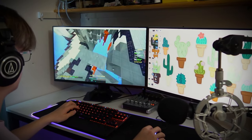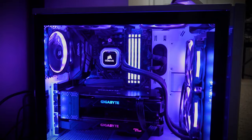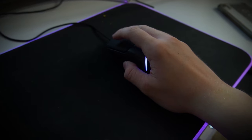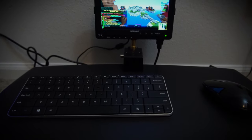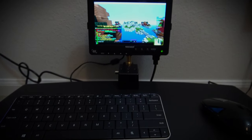Over the years, PC gamers have become more and more stuck up. They always need multiple large screens, unnecessary amounts of PC horsepower, peripherals that perfectly fit their meaty hands — but not today. Today, we humble ourselves and make a tiny gaming setup on my bedroom floor. Why, you may ask? Why the hell not, I respond.